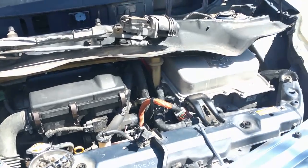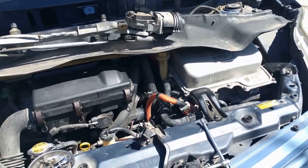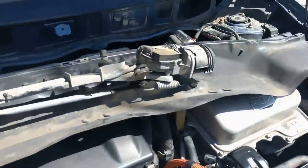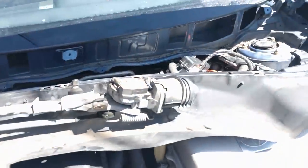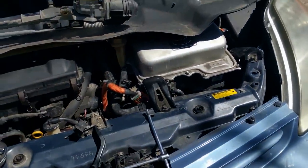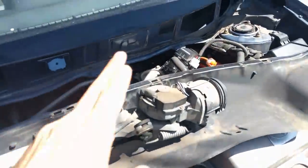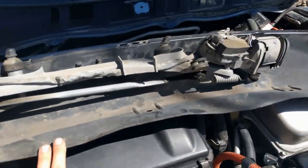Gen 2 Prius. Finished the brake actuator install — everything works good. I drove it around without this cowling. You're probably watching this video at the beginning, in which case to change the brake accumulator or actuator, whatever you want to call it, you basically have to take the windshield wiper assembly off, which means this cowling.